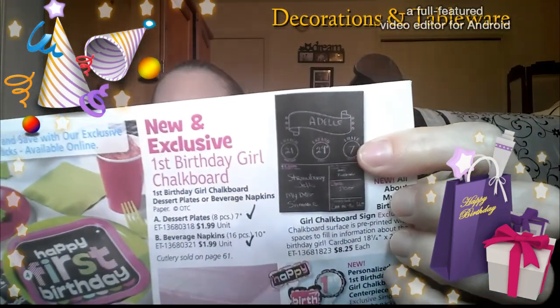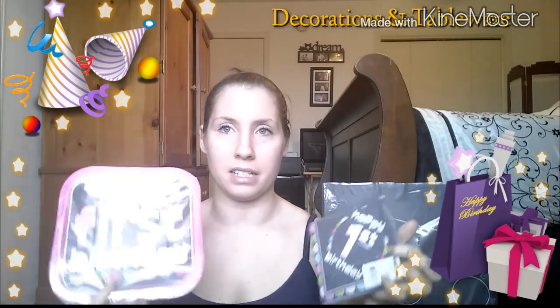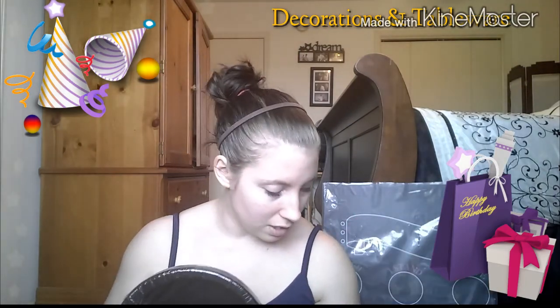This chalkboard sign behind me was $8.25, and I'll show you guys a picture of it here in the magazine. These themed plates and napkins are going to act as an accent on top of other plates I got from Walmart for 97 cents each — you get 20 plates. Her party is going to be from 2 to 4 on February the 21st, and we're going to have hot food as well as sweet treats. We got the black plates and the pink plates — these are kind of a hot pink color and they go quite well with the theme.